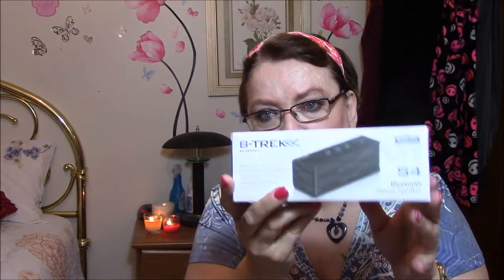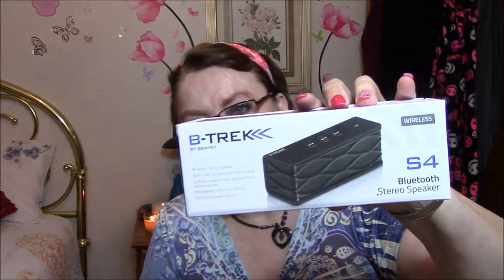Next is a little Bluetooth speaker. Those of you that know how to use these, please tell me how, because I would be very happy to use this. It's a Bluetooth stereo speaker with a built-in mic for hands-free functionality, auxiliary line in, allows music playback from various sources, rechargeable lithium-ion battery, and one-touch answer button. So does that mean you can talk on the phone while you're listening to this? I don't know.